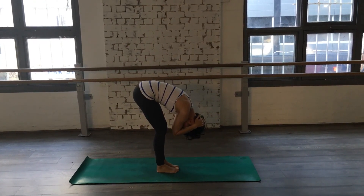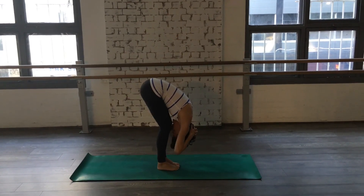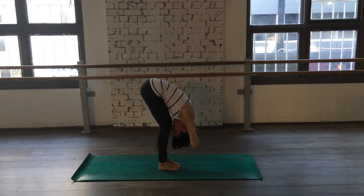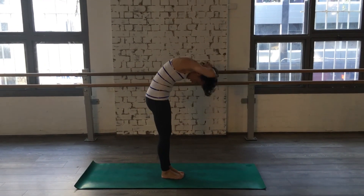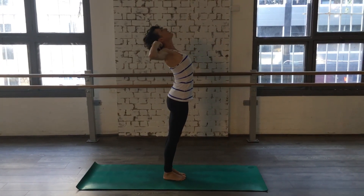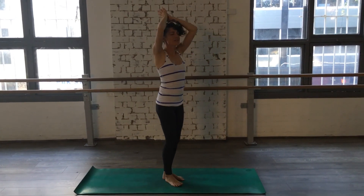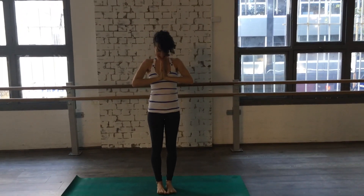Down with the knees. Inhale. Exhale. Lower all the way down. Inhale. Open up the arms. Exhale. Inhale. All the way back up to the top. Inhale. And exhale. Inhale. Back to center. That was the Magic 10. That was it.